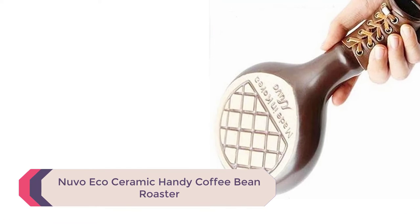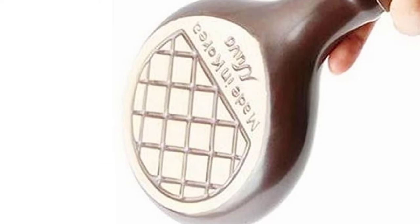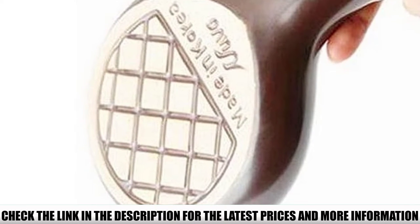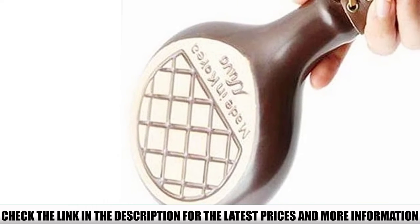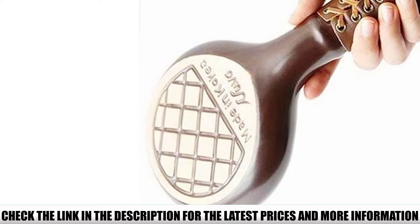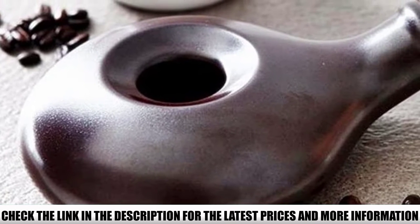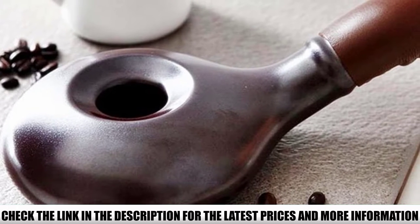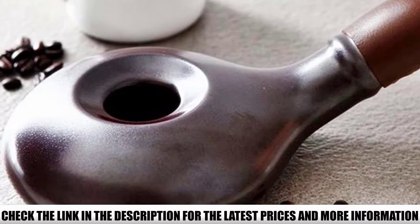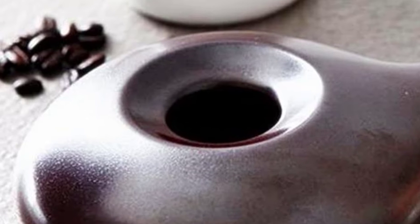Number 3: Nuvo Eco Ceramic Handy Coffee Bean Roaster. Thanks to the cool-grip handle, you can hold the roaster without oven mitts, giving you better control. It's made of ceramic — sturdy and easy to clean. You can blow the chaff out through the hole, then just rinse it in the sink, which is a real time-saving hack. This roaster is also great for traveling: it's lightweight and small, so it takes up very little space in your bag, and you can keep it in a drawer when not in use if you don't have much counter space.